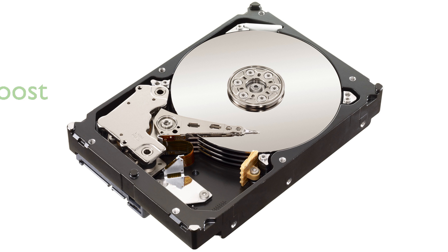Enhanced with dual-processor technology and ramp-load technology, this hard drive offers a substantial performance boost over previous generations.